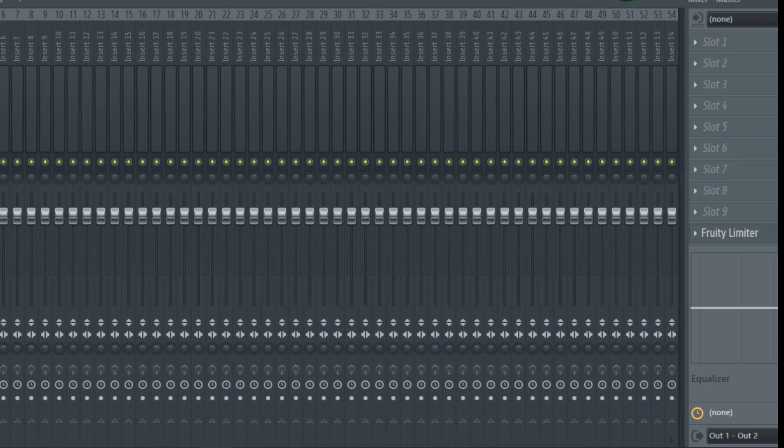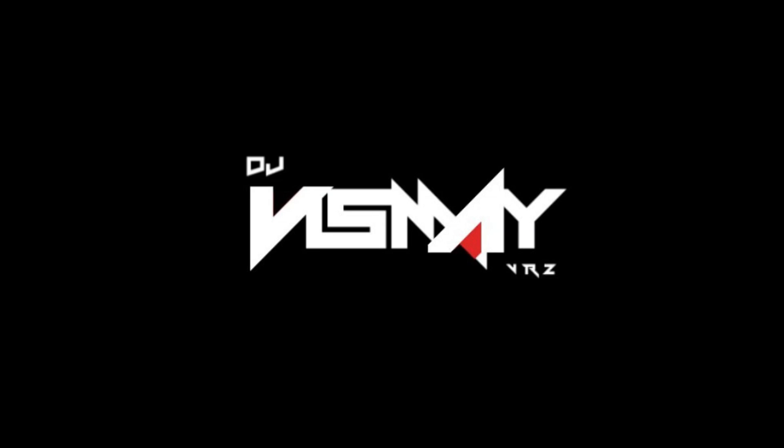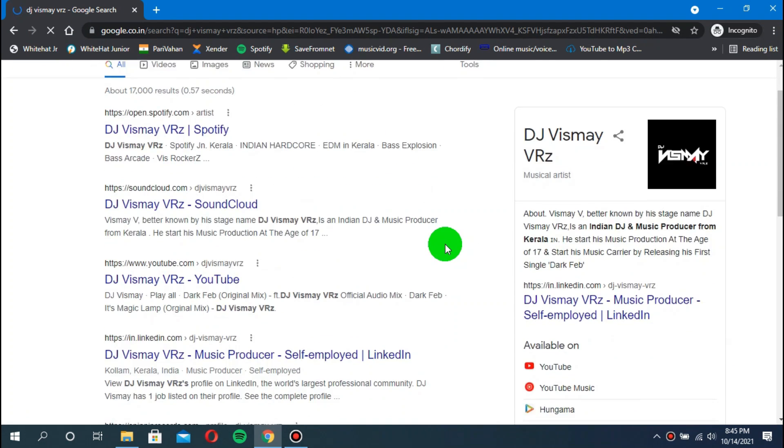Hi guys, today I am going to show you how to make a slap house remix in FL Studio. My name is DJ Vizmay VRZ. Ok, let's start the video.